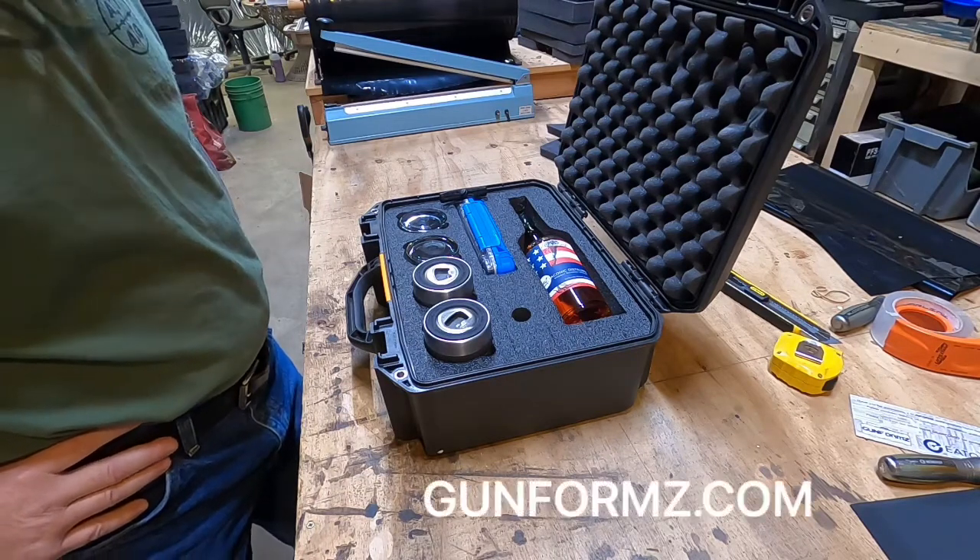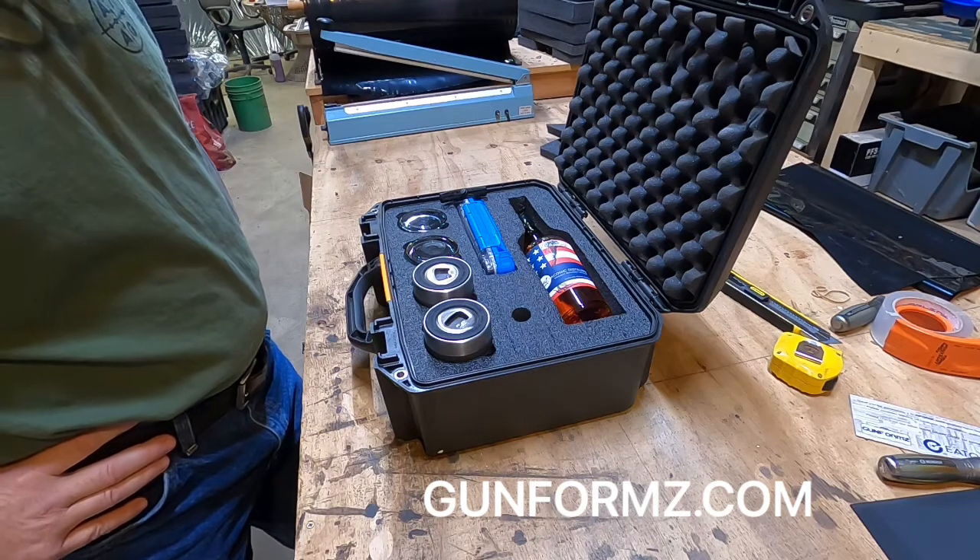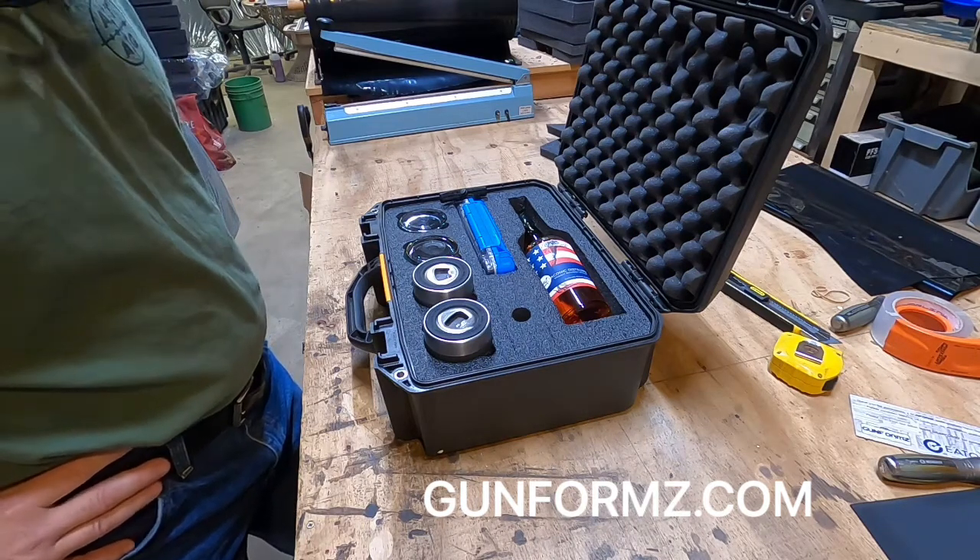It makes a nice little clean kit to carry over to somebody's house, or for transporting, or whatever you need it for. You can check them out at gunforms.com.